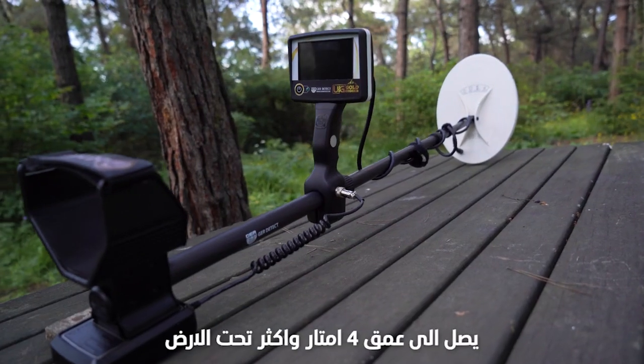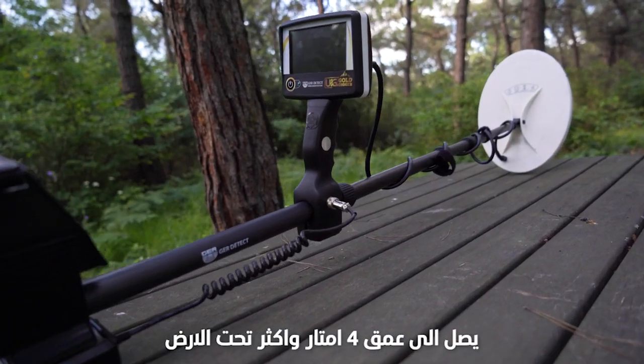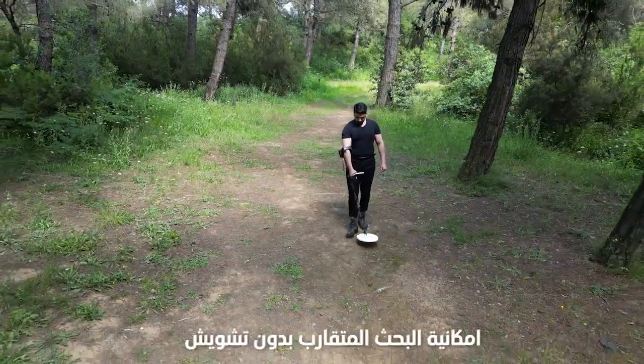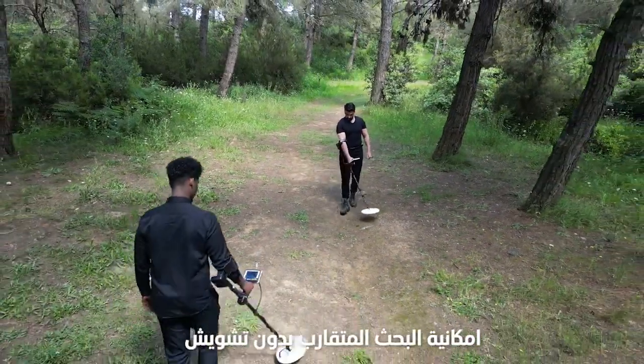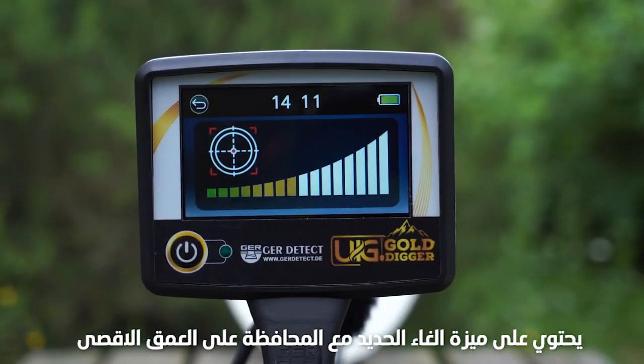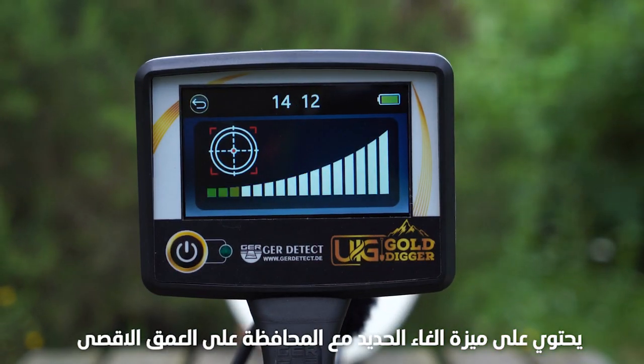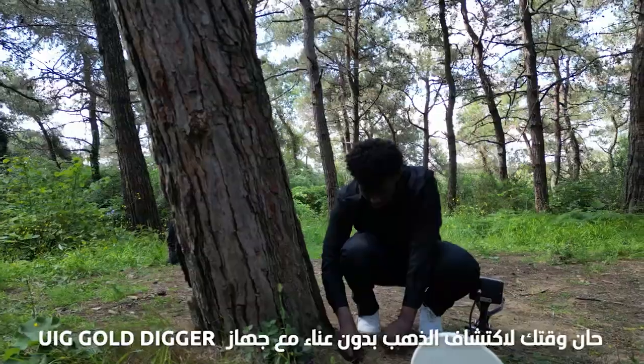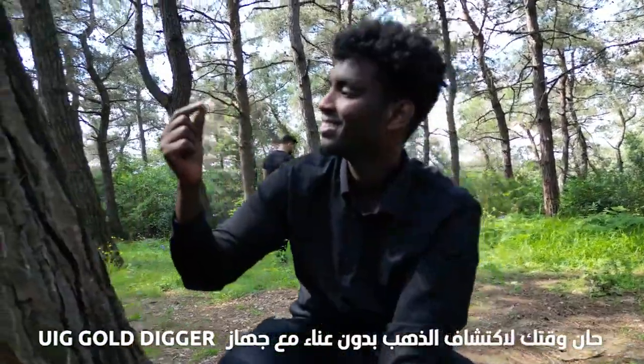It reaches 4 meters easily in the hardest soils. Nearby use without interference and signals. UIG Gold Digger contains the ability to ignore iron and reach the highest depth. It's your time to find gold without effort with the UIG Gold Digger. Let's go.